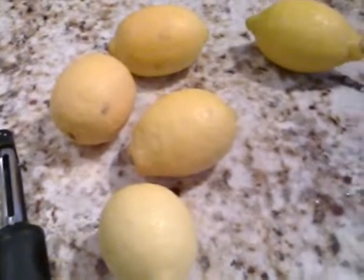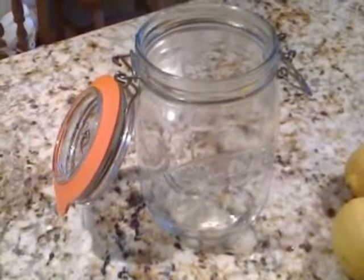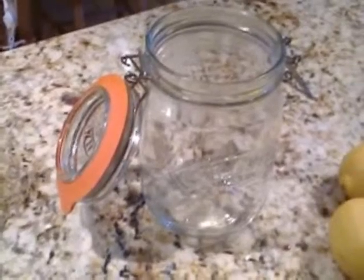Unwaxed organic lemons, so they're not sprayed with pesticides, but even so give them a wash. Freshly sterilized using boiling water — a Kilner jar or any suitable receptacle really, as long as it's airtight.